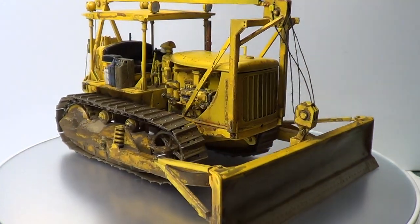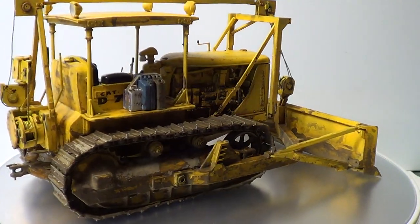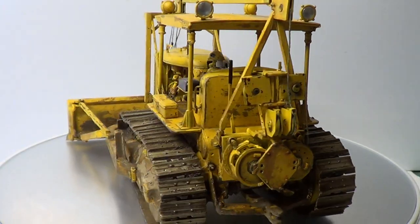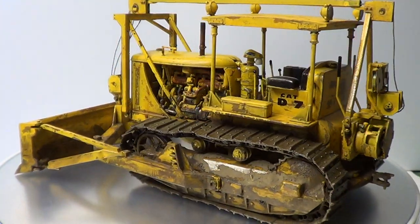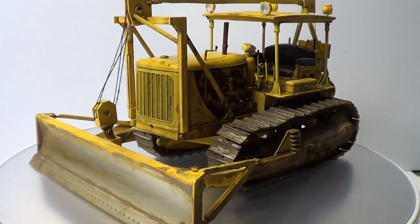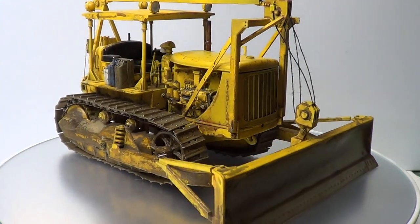Hello, this is Rob from Rims Models. This is my final reveal of the Mini Art US Bulldozer. A big thank you to all my subscribers and all your comments. It's really kind, and it's finally finished and it's gone really well.